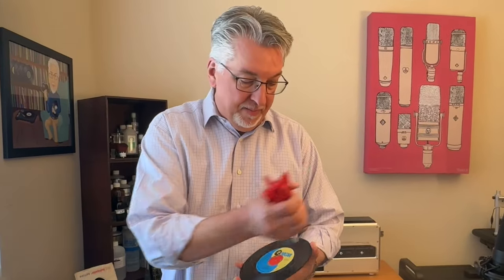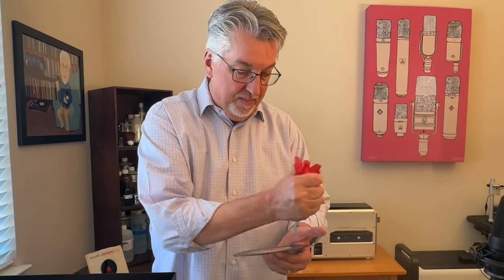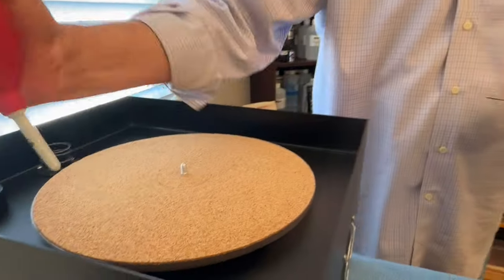We've got our 45 adapter inserted — the spider is in its place. We're going to go ahead and hit it with the Giotto blaster. We'll also like to hit the cork mat.